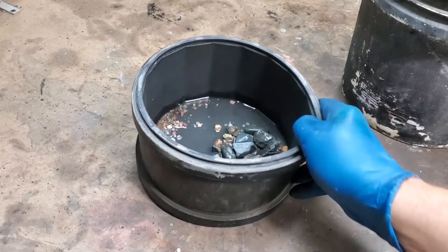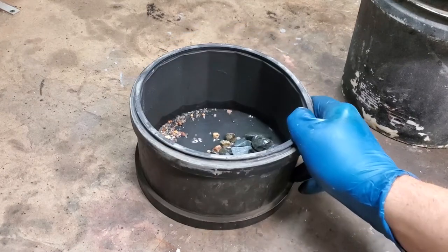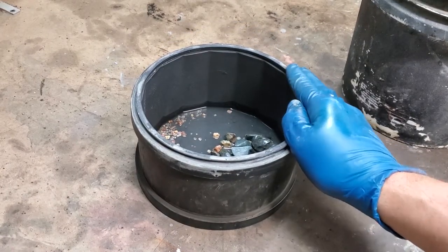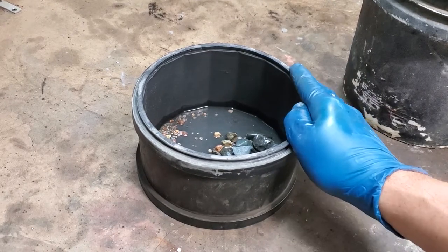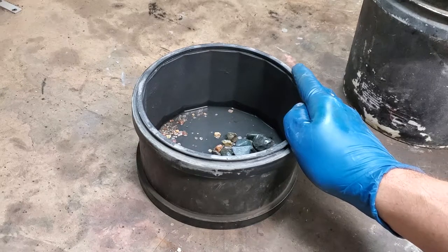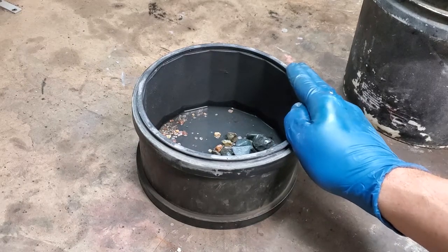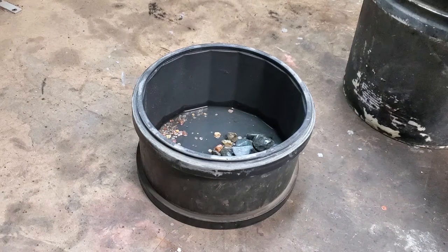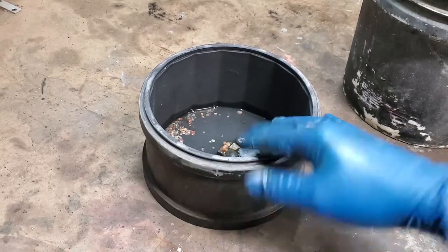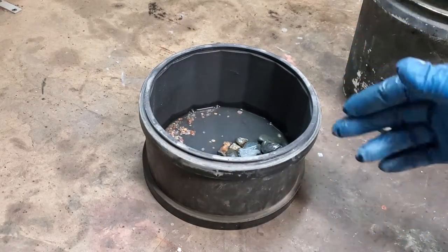The tumbler I have here is about nine inches across and about four and a half inches deep. It'd be better to have a larger one next time — I've had this one about seven years. I'll probably go for one that does about 15 pounds worth of material, because car parts, when you want to do a bunch of them, do get to weigh a fair amount. With the smaller one, you have to watch how much you can do at a time, so you're going to do multiple loads.